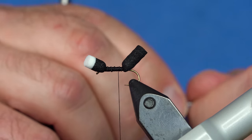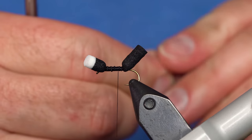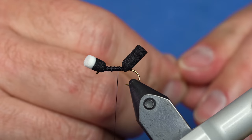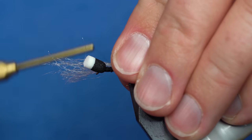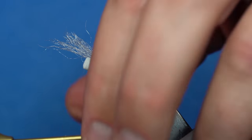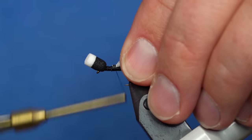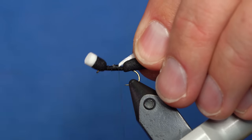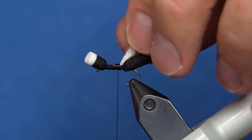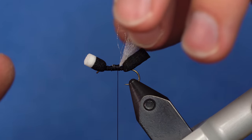The old fly used to have a brown wing that was a little more imitative — kind of a more gray-brown wing. But we find that the white wing is a heck of a lot easier to see and the fish just don't care whether it's white or brown. So we've been tying almost all of our ants for years now for personal use with white, because they're just so much easier to see. We've got EP Trigger Point in white as the wing.